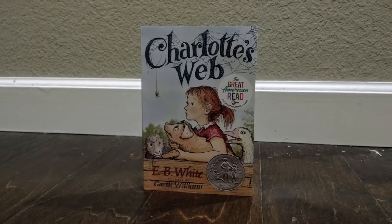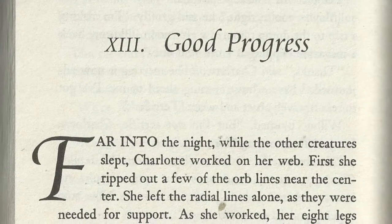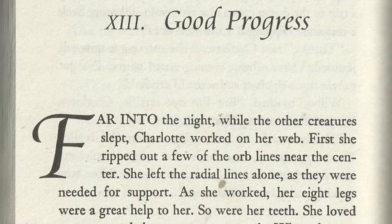Chapter 13. Good Progress. Far into the night, while the other creatures slept, Charlotte worked on her web.